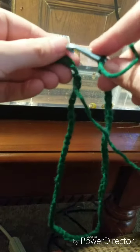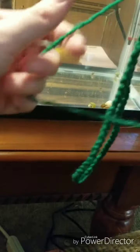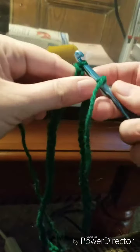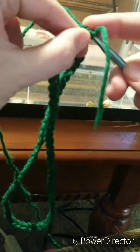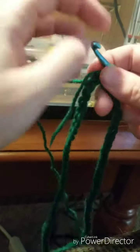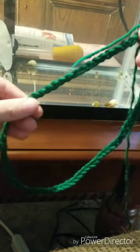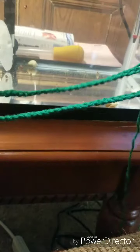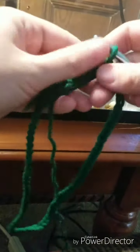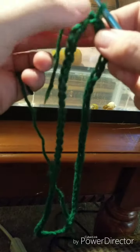Make sure it doesn't twist as you go. Then you're going to put your hook in and — the cat is joining me, I was afraid she was going to knock over my camera — slip stitch and join these together. After joining, you want to lay it down and make sure it's not twisted.